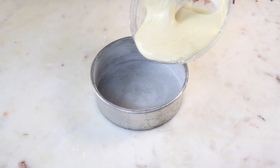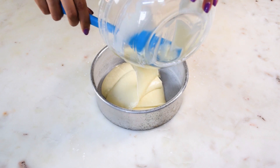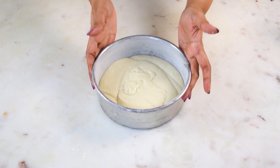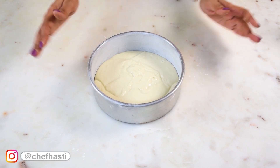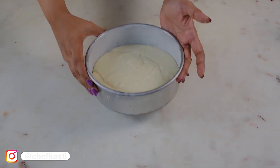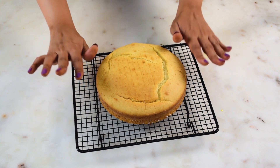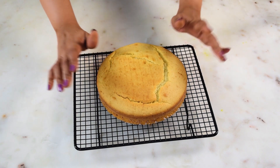I have a pre-greased and dusted 7.5-inch pan and I'm just adding all the batter to it. Just tap once or twice to even out the batter and now I'm going to bake this at 180 degrees. After 30 minutes the cake was done. I let it rest in the baking tin for about 5-10 minutes and then inverted it onto a wire rack, and now it is almost at room temperature and ready to use.